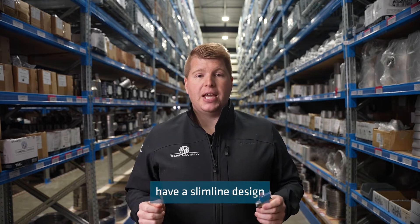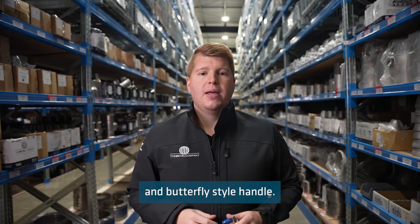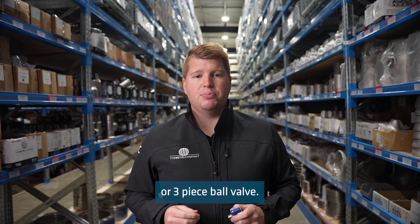Mini ball valves have a slim line design and butterfly style handle. This is beneficial in smaller size process lines for saving space compared to a standard two piece or three piece ball valve.